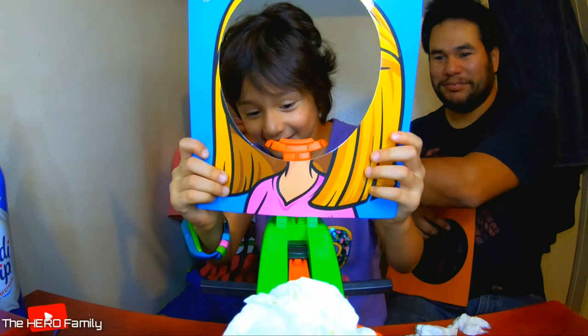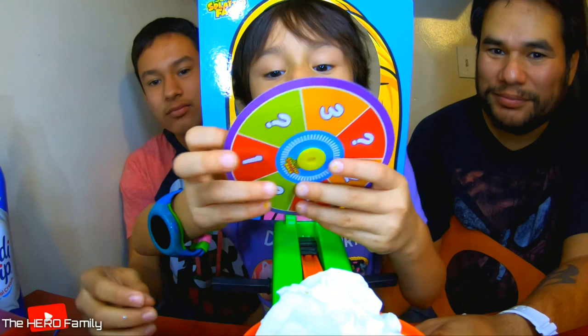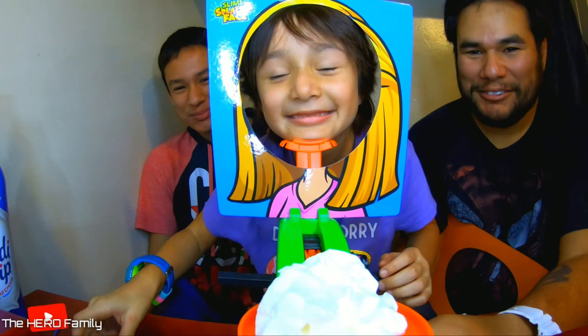I think I can get the whipped cream. You have to turn it, Emma. Three. Three! One, two, three. She has so much luck. Oh!